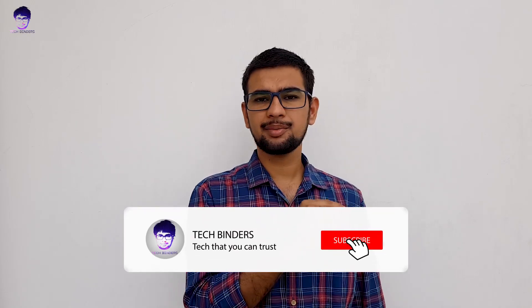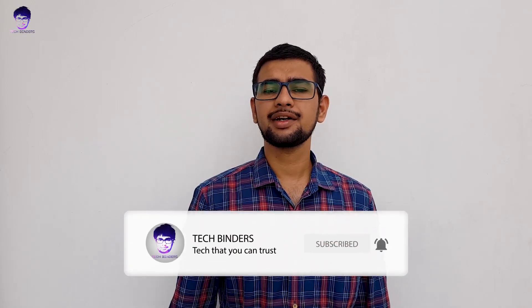Thank you for watching. I hope you liked this video. If you haven't subscribed to my channel yet, now is the time — click the subscribe button and hit the bell icon so you receive notifications whenever I upload a new video. That's it for today and I'll catch you in the next video.